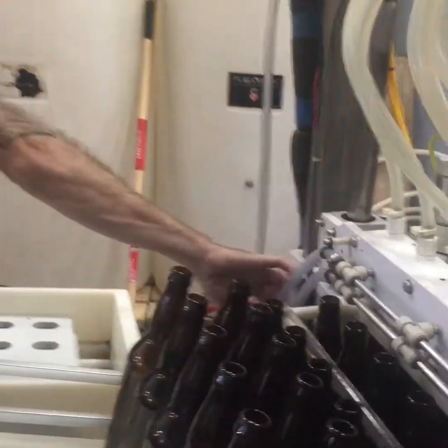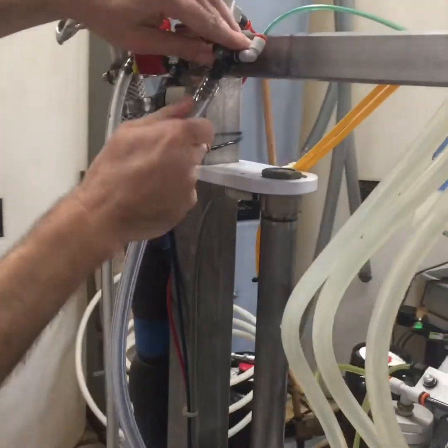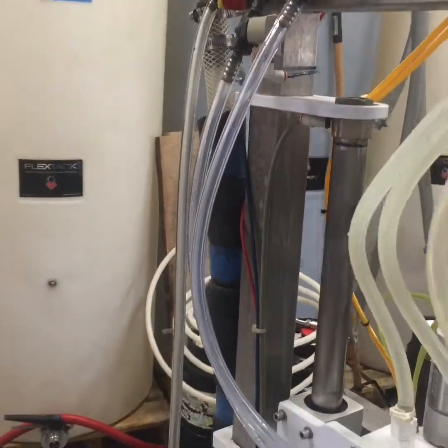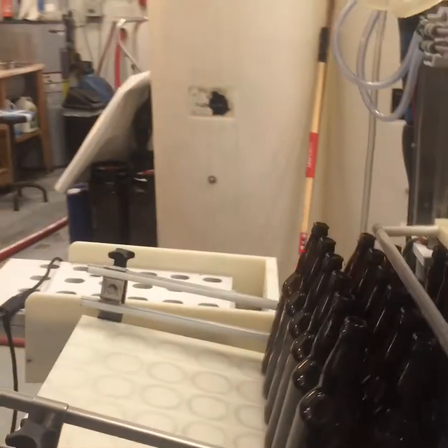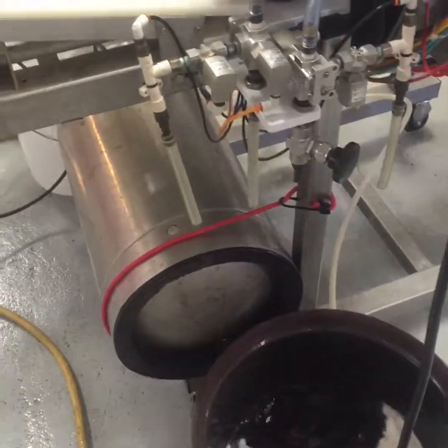Go ahead and reattach the CO2 hoses. The top one goes to the nearest valve, second one there. Now come over here and we push the blowout button. And it's blowing things out with CO2.